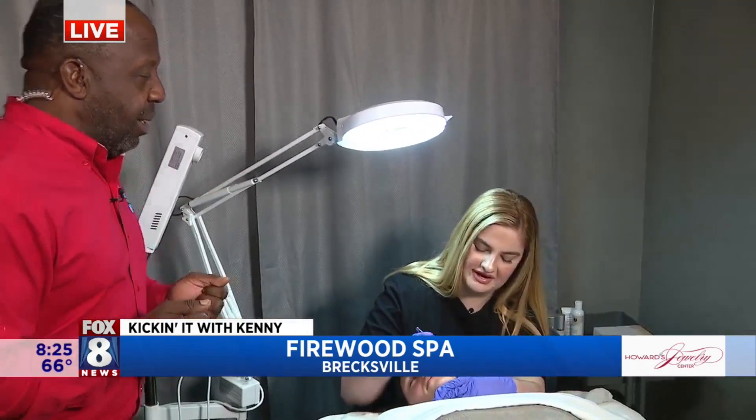All right, speaking of on fire, we are here at Firewood Spa having a great time. Self-care is the best care, and summertime — if you're going to go on vacation, hang out at the beach, or be at the family reunion — you want to look your best. That's where the good folks here come in. I'm hanging out with Kate. Good morning, Kate!